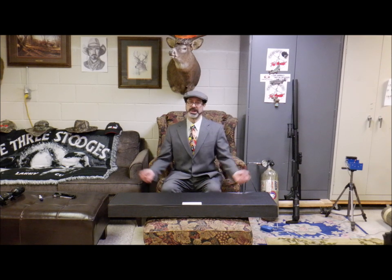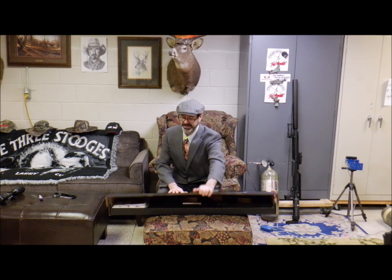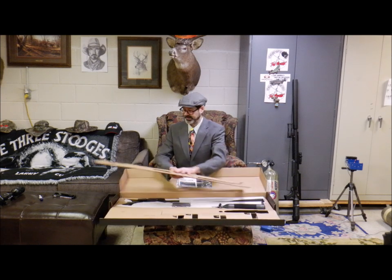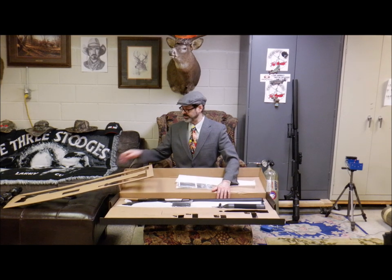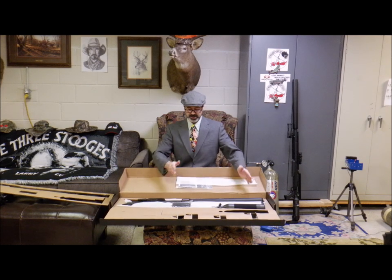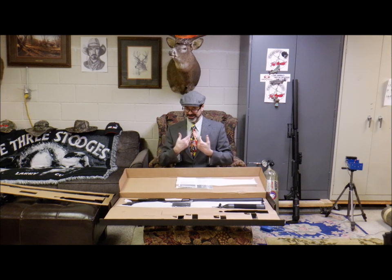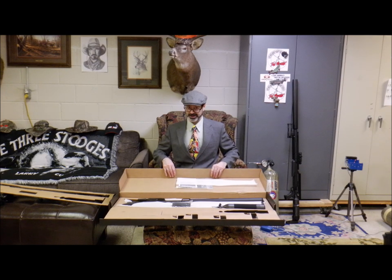And since we've got a snowstorm coming in, we're doing more indoor testing. What we're going to play with today in unboxing is the AirForce Texan 308 LSS. That is right — this is the 308 version of the Texan LSS. That is the Suppressed Long Barrel Setup System. We'll bring the camera in here and get a closer shot, so instead of focusing on me and my good looks, we're focusing on the product at hand: the Texan 308 LSS.